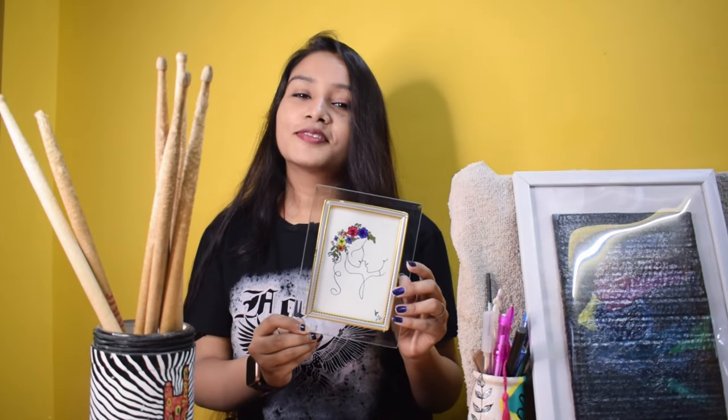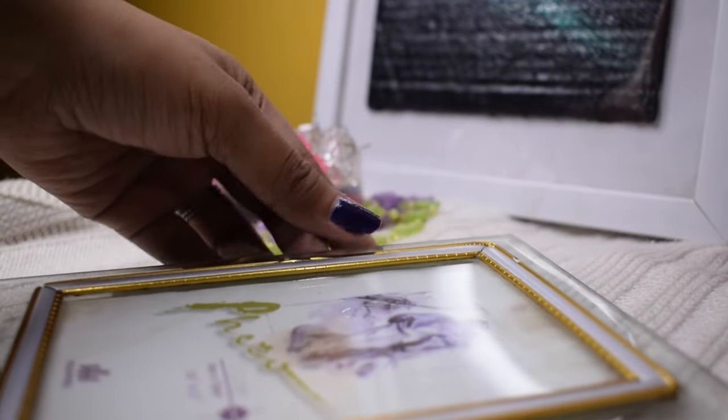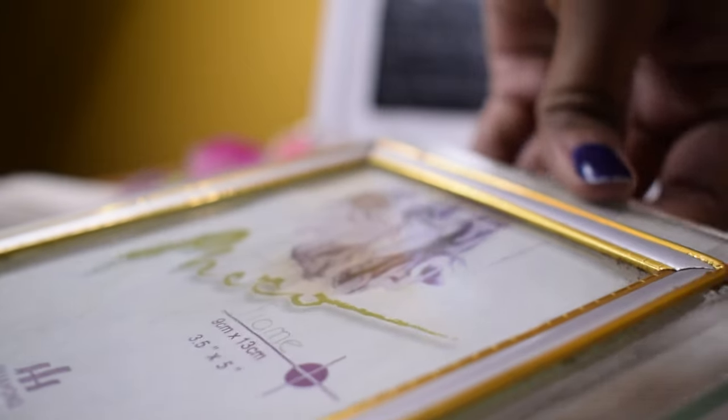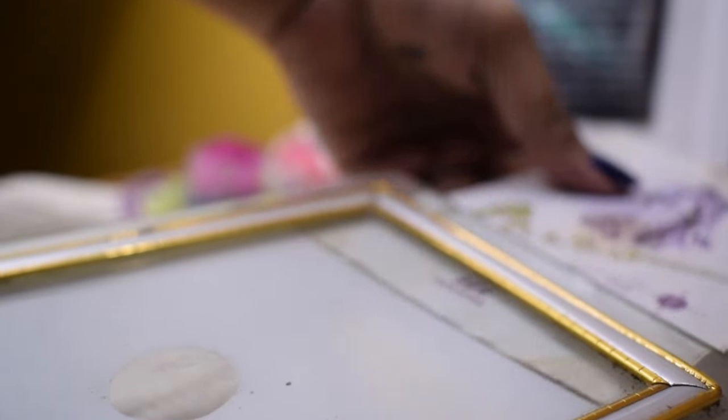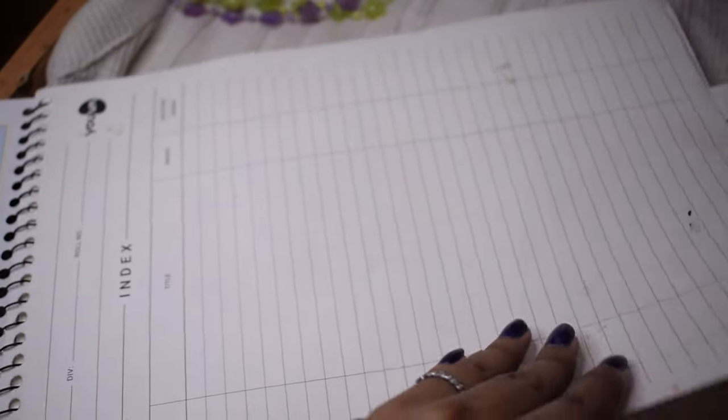Today I am going to make a very simple and prettiest painting, so I need to make a video for this. Come on, let's make it! I am going to use an old frame here, or a photo frame. Its size is 3.5 x 5 cm. Now I will cut a paper from its size and put my whole drawing copy.